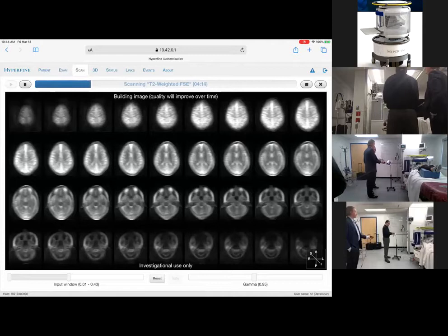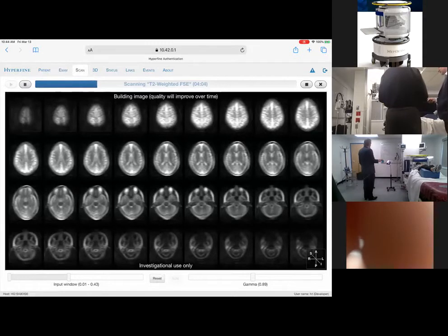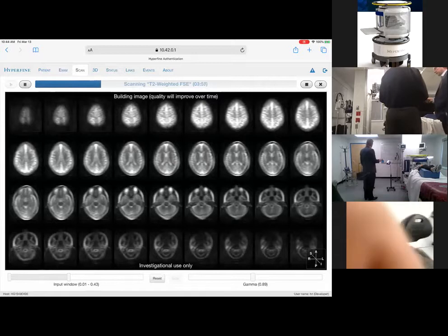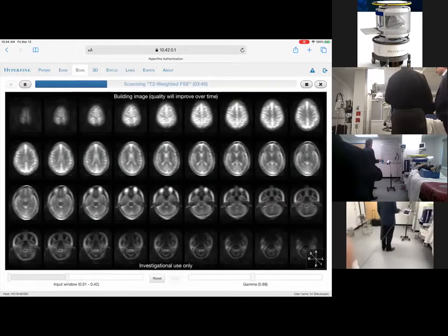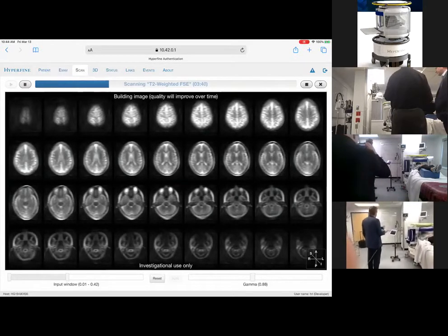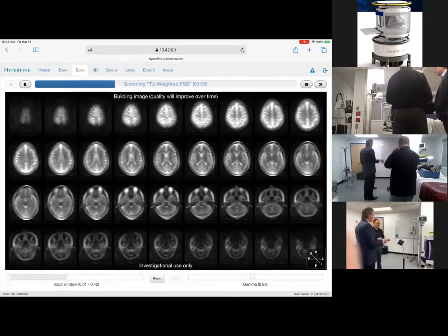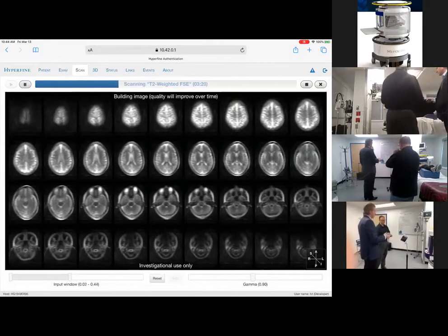We're going to cover some of the more frequently asked questions about the system while we wait for the scan to complete. One question we often get is about system mobility, weight, and elevators. The system is very lightweight compared to a conventional fixed MRI scanner — it's 600 kilograms, about 1,400 pounds — but you can wheel it around on casters. It has a power-assist motor so you can use a joystick to drive it. It's intentionally sized to get through hospital doorways. We've even taken it on elevators at our collaboration sites and gone floor to floor. It's the world's first MRI that actually moves around on wheels.